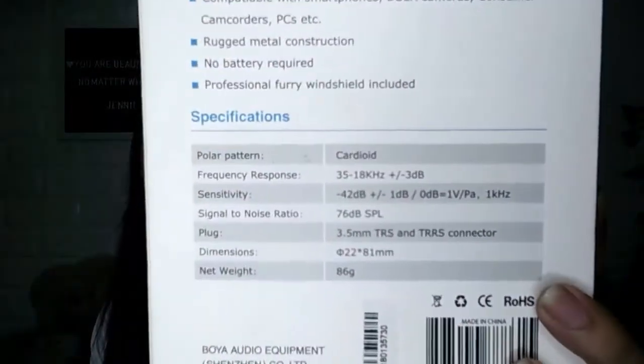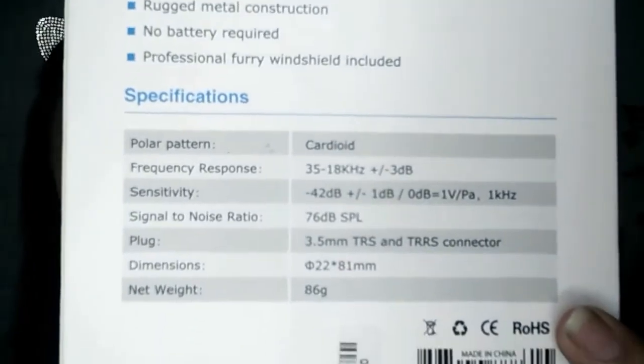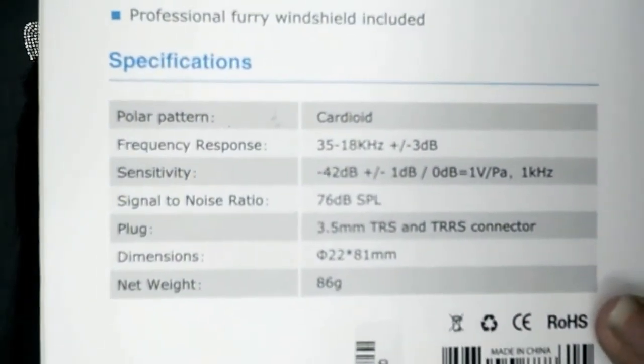Let's talk about the features of this Boya BY-MM1. So, according to the packaging, this is a compact on-camera microphone compatible with smartphones, DSLR cameras, consumer camcorders, PCs, etc. It has an all-metal construction, no battery required, and a professional furry windshield is included. The specifications of the microphone are also listed on the packaging — I'll just show it to you guys.